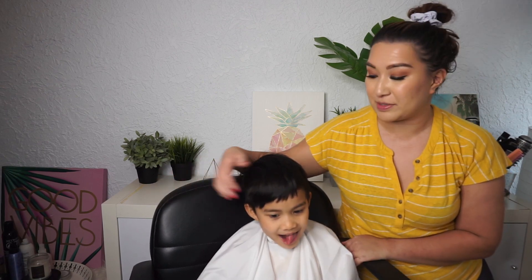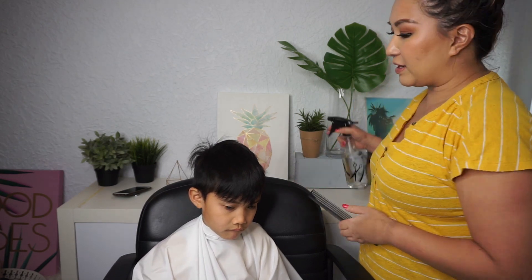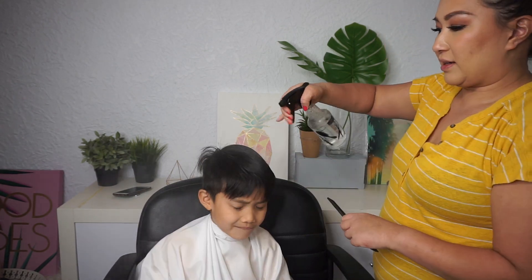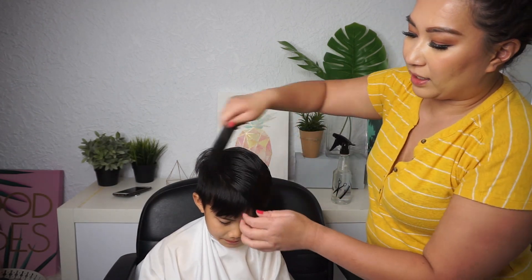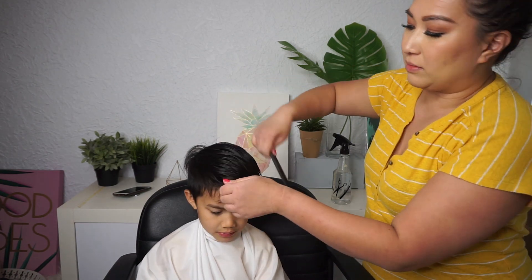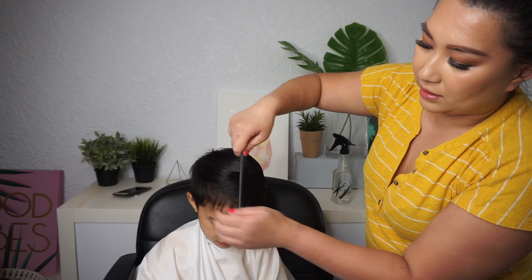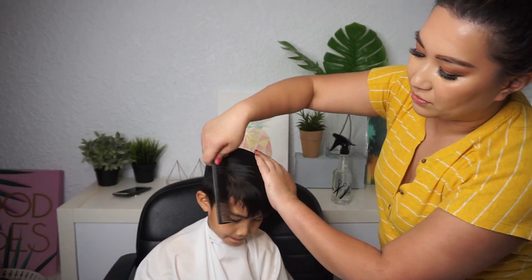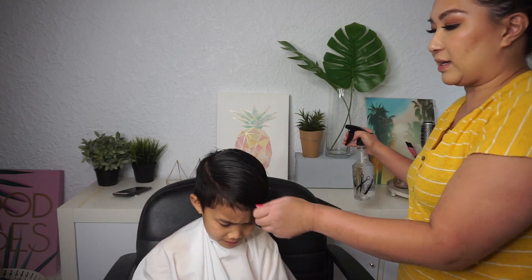He likes to style it up. This is the comb I like to use. So we're going to spray down the hair first. You want to make sure it's wet enough where it's able to hold in place. You can use a clip for this part if it doesn't hold in place, or if it's straight enough or wet enough it should hold on its own.